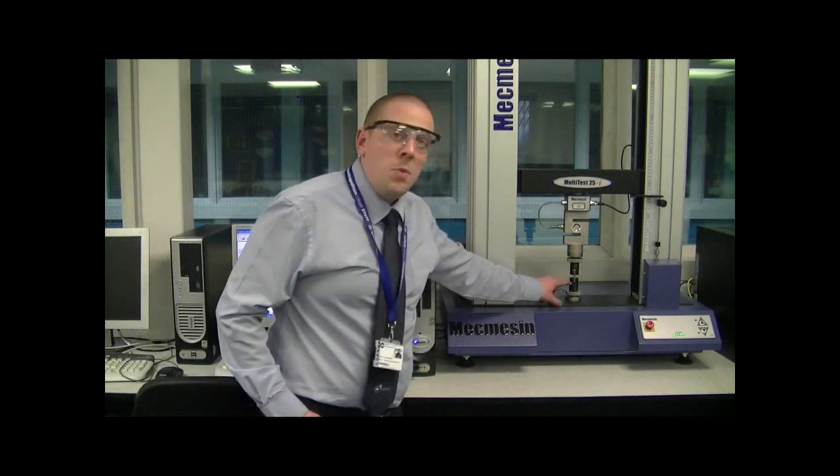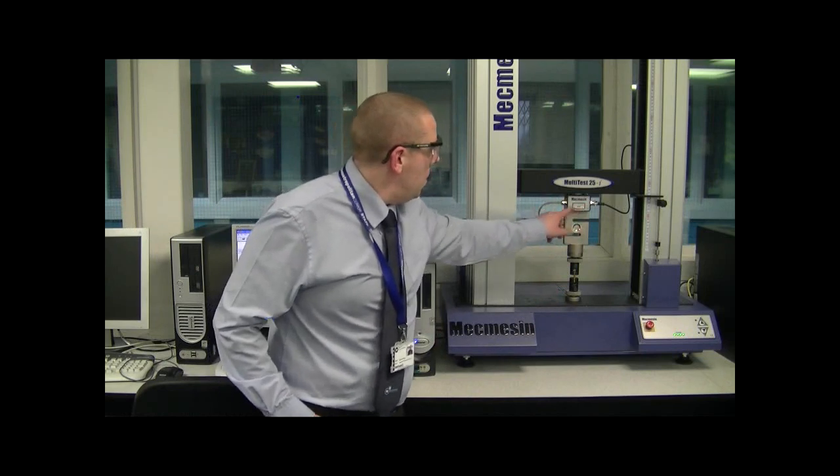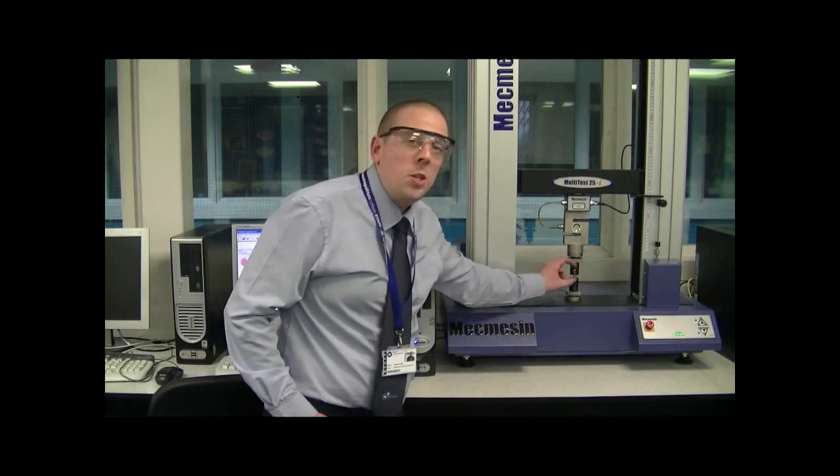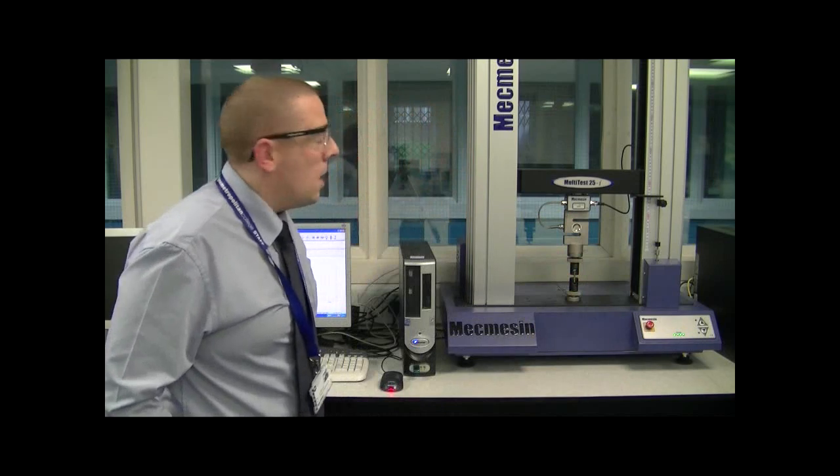As this happens the machine is going to do two things. First of all it's going to record the force via this load cell, and it's also going to measure the displacement — how much the test piece is being elongated or stretched. So we've got two important things: the force and the elongation or stretch of the test piece.